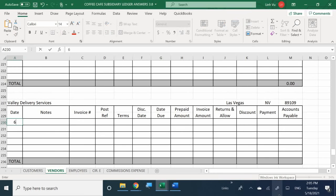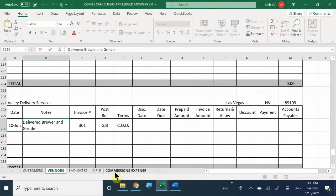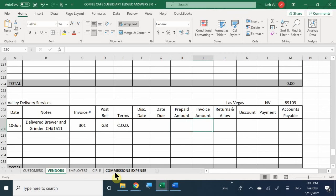Here we are - Valley Delivery Services, the date. I'm going to say 'delivered brewer and grinder.' Invoice number 301. Post reference is general journal number 3. Did we have terms? Yes - COD. And I forgot to also enter the check number in my notes - check number 1511. The invoice amount was $350, and of course we made a payment for $350.